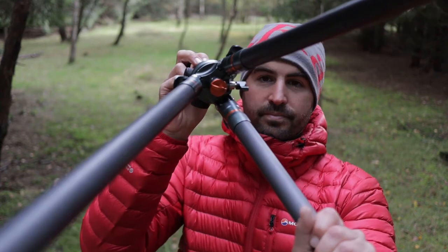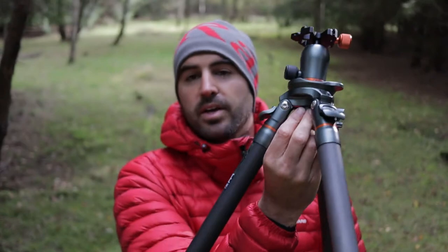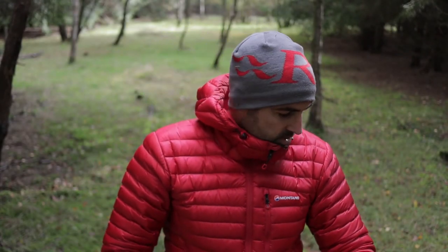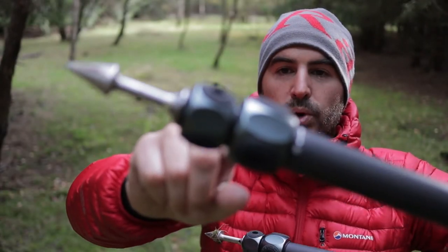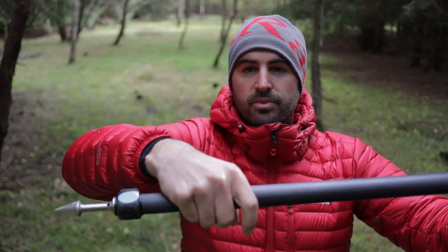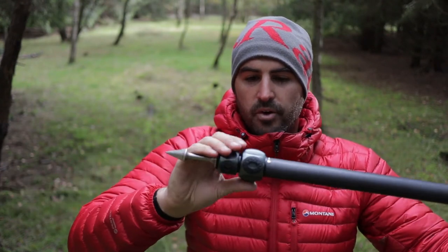It has a little hook on the bottom — the usual thing — so you can hang a bag on it to weigh the tripod down. There are so many different little tweaks they've done. The twist locks are different as well — they haven't got those little rubber grips all the way around now, as you can see here. They do feel nice and very smooth — only literally a quarter turn and the leg is out.